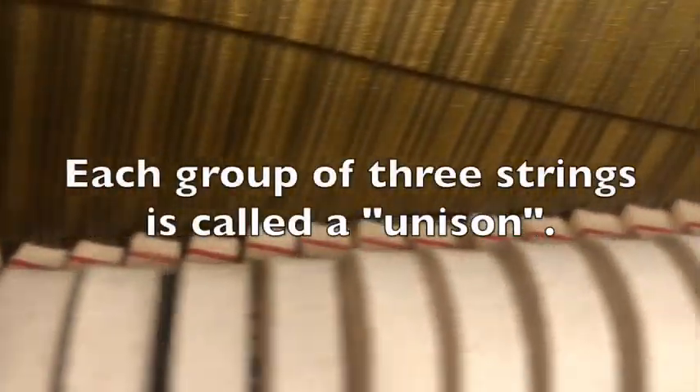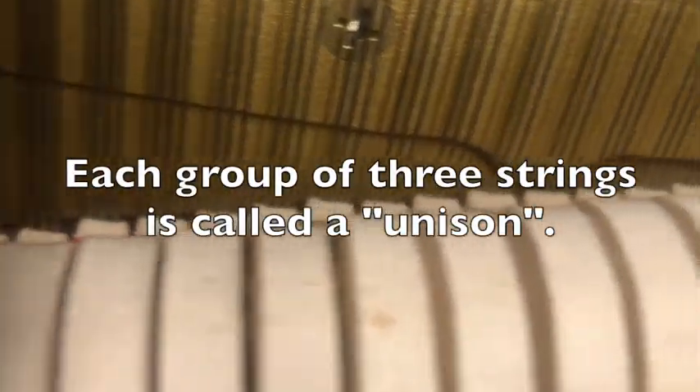Okay, so what is a unison? Well, each note has strings that are hit by a felt hammer, and in the middle and right sections of the piano, there are actually three strings for each note. Three strings? Yep. Per note? Yep. Man, that's a lot of strings. Over 220. Wow.